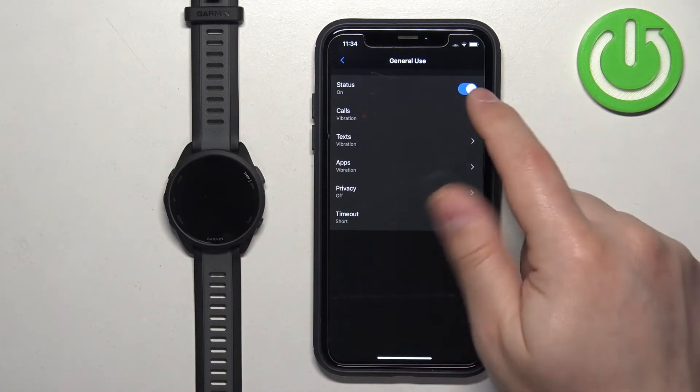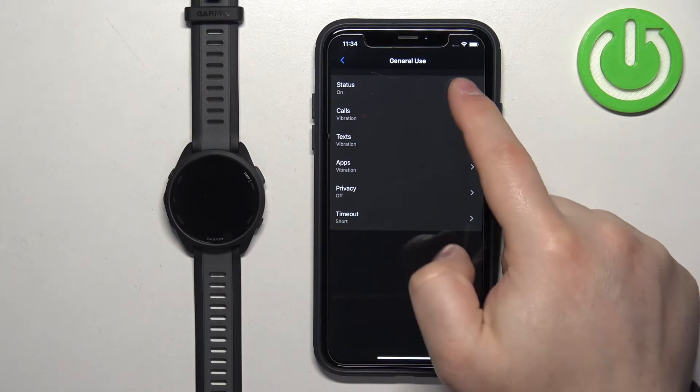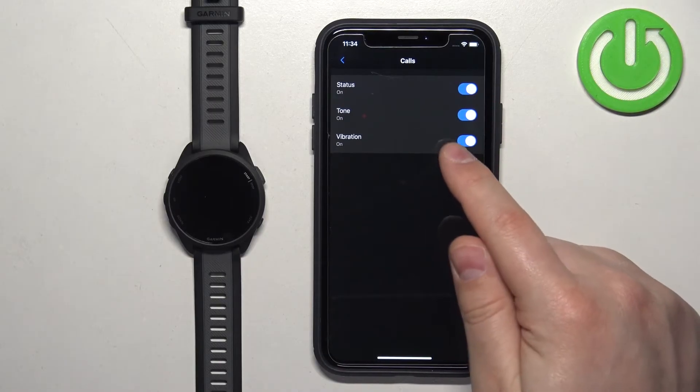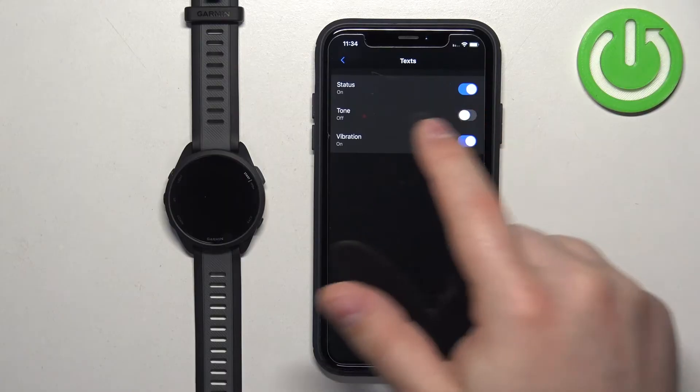Tap on General Use to configure notifications for when you are not tracking any activity — meaning whenever you are not performing any sports or recording any activity on your watch. You can turn notifications on and off, customize the types of notifications, and toggle the sound or vibration to your liking.